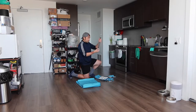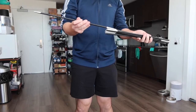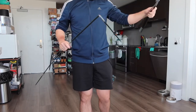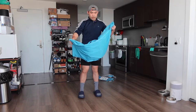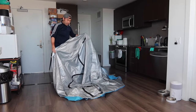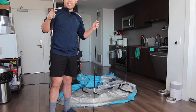First thing you do is take out these sticks, or posts. When you take them out, this is what the inside looks like — you open it up and stick each part together until they connect. You want to do the same thing for the other one as well. Then you want to open up this part here, which is the actual tent. The tent inside is actually pretty big — you can set it up by yourself but it's easier with help.